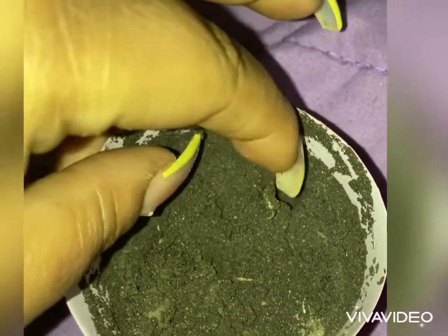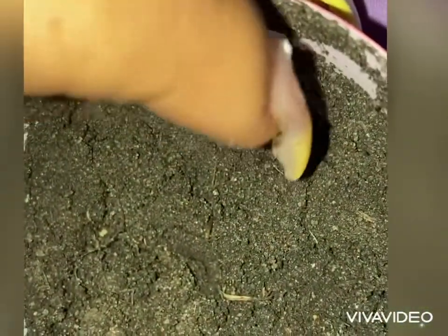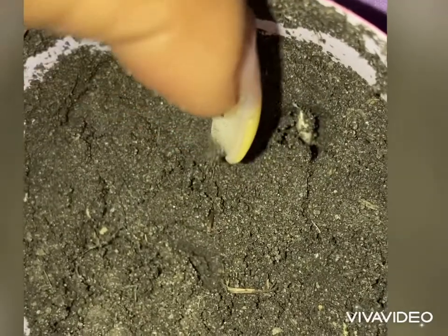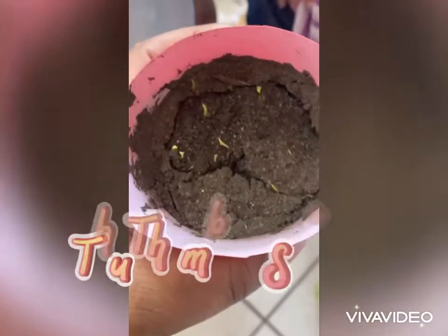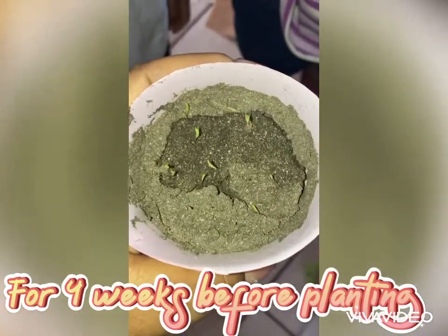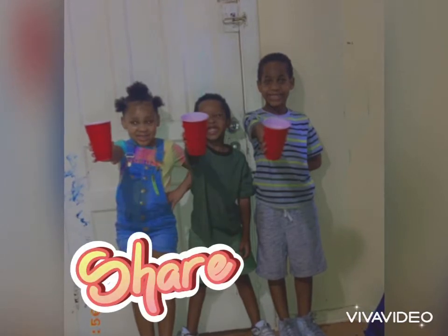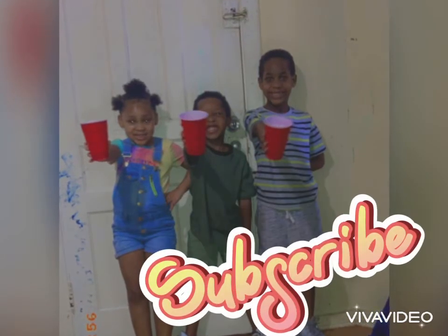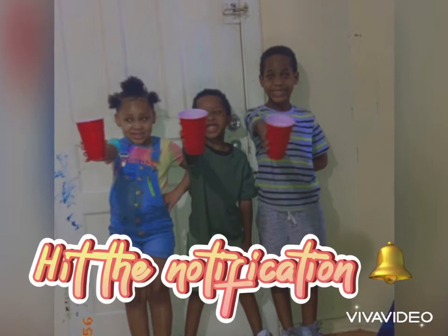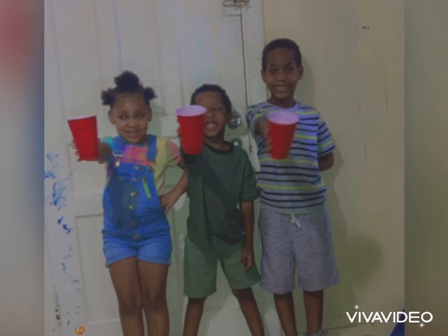I don't even see it. Is that it? Yeah. Okay, what is this? Okay, so this is about three, four days later. We'll see you next time.